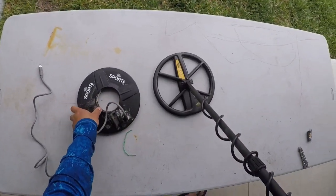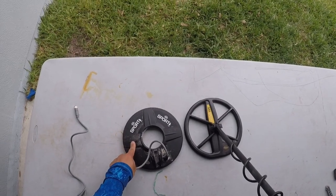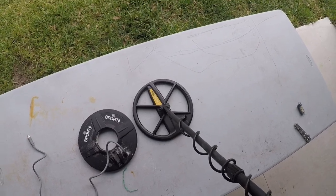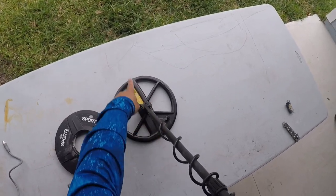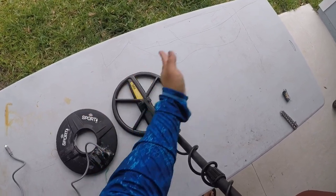I should have compared sizes. This is the 9.5 inch concentric coil, and this is the 10 inch Double D coil. We call it a Double D because if you slice it in half, that's the center of the coil — looks like a D on that side and a D on that side.